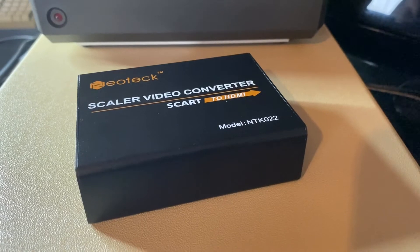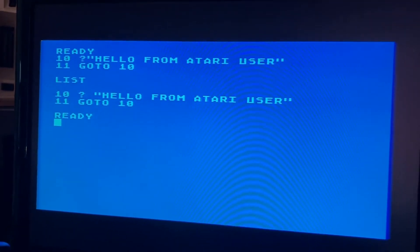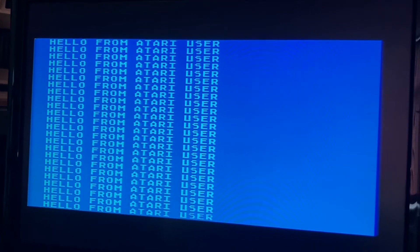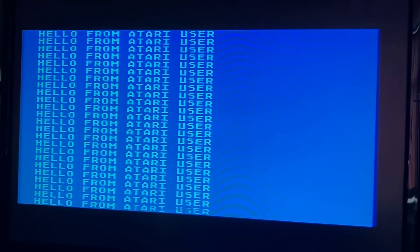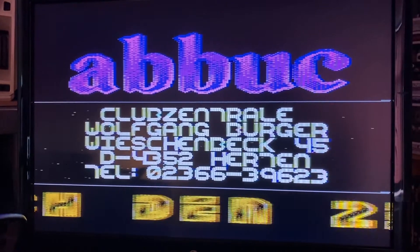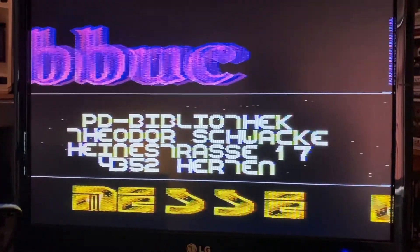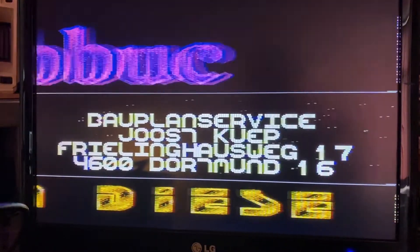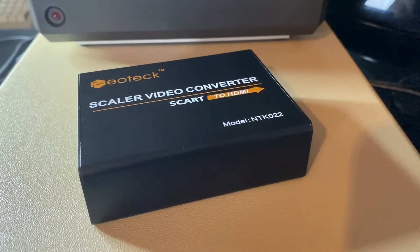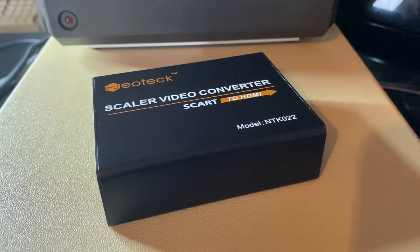Now we're going to repeat the process, this time with the video going through the video upscaler. It's a bit of a hard one — a slight improvement in screen quality, I think. There's better audio, but when it comes to screen quality I think it's too close to call.